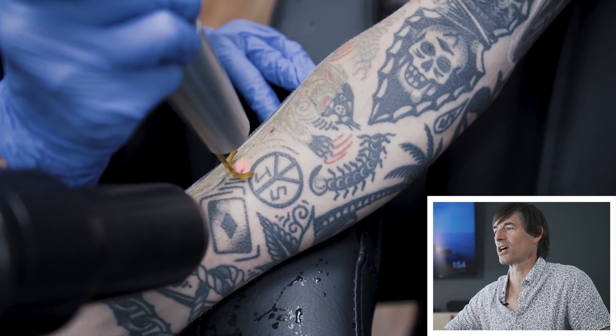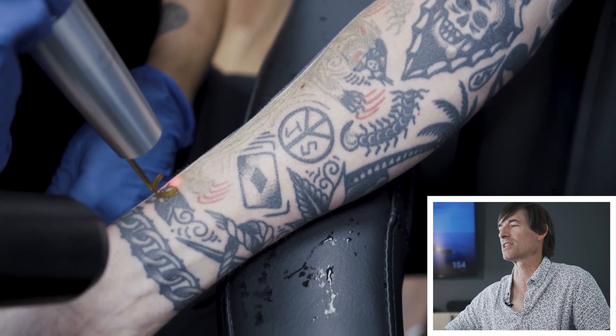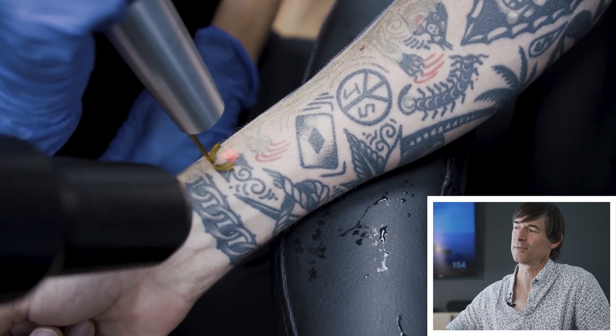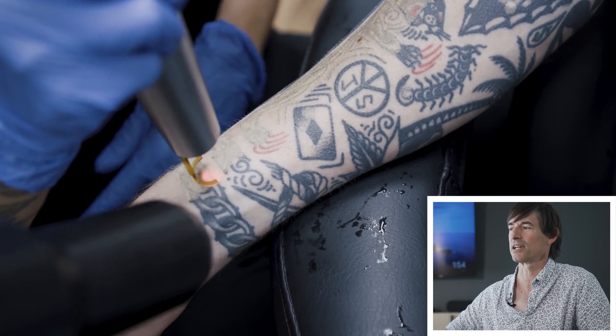That frosting effect makes it difficult to see the tattoo underneath because the light scatters across those tiny microscopic bubbles. But we can use frosting as a really useful guide to see where the laser's gone, to make sure the settings are correct and that we're getting a really good interaction between the laser light and the tattoo. You can see we can just sort of paint the tattoo.